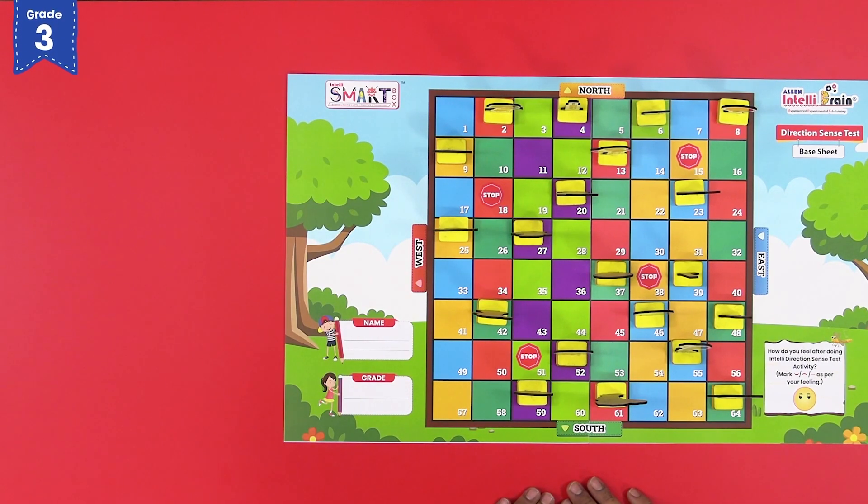There are four main directions marked on the direction sense base sheet: North, South, East and West. Let us now start the game. Follow the instructions given in your concept manual and answer the questions asked.